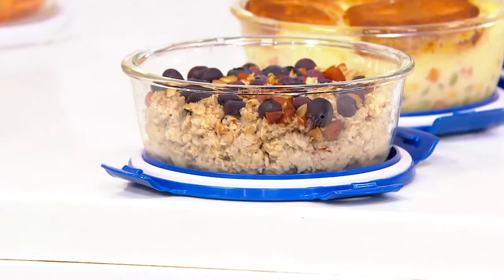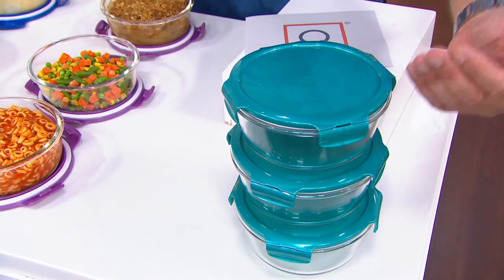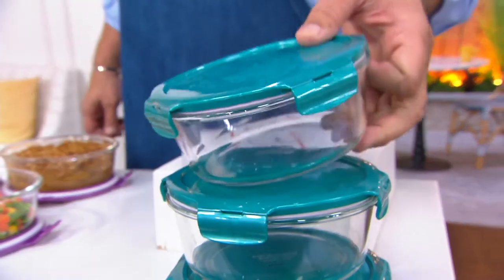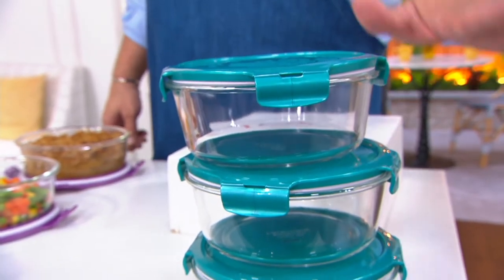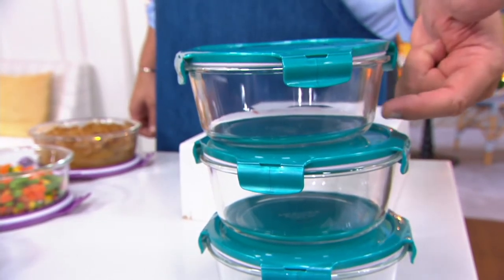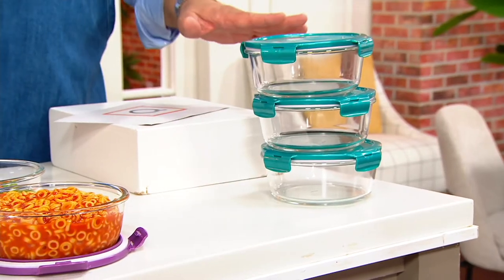3,000 sets are gone now. 1,800 people are waiting to place an order — QVC.com and the mobile app are the best way to get through. What you're really going to love about these is that each one is three and three-quarter cup capacity, and you've got that etched floral design in the lid. These will work in all your scenarios — pop the lid and put it in the microwave, or put them in the dishwasher for quick and easy cleanup. You can also put the glass container into the oven up to 500 degrees. Freezer and refrigerator safe — it's all there for you.